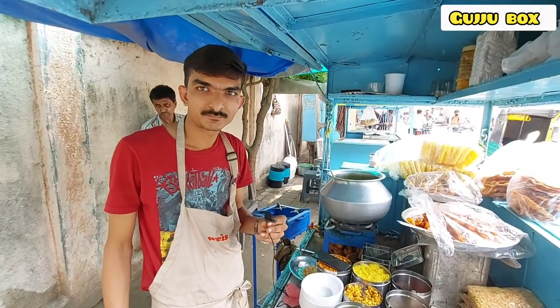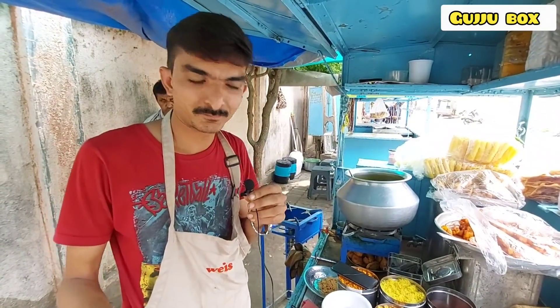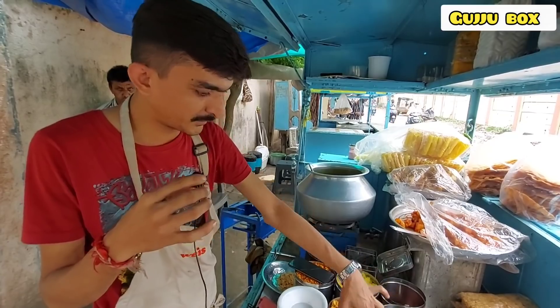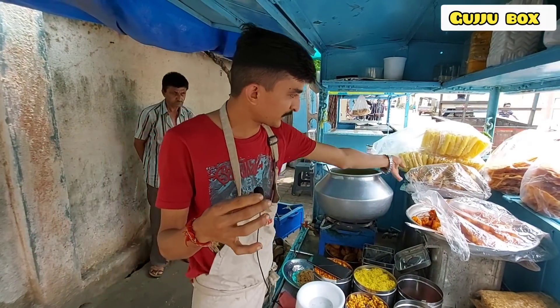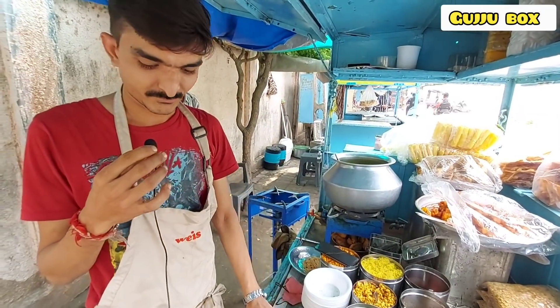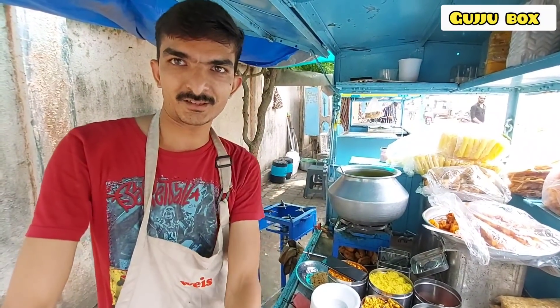On the right side of Ashton Chowk, there is a food street called Khao Ghali, Rajkot. There are two branches here in Ashapura.